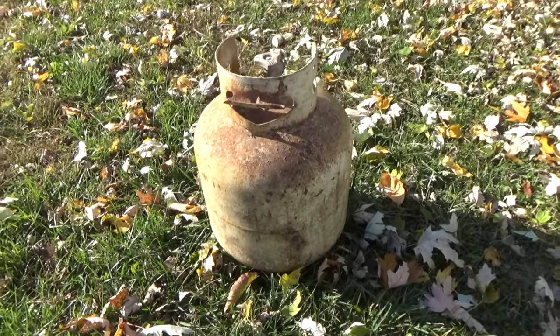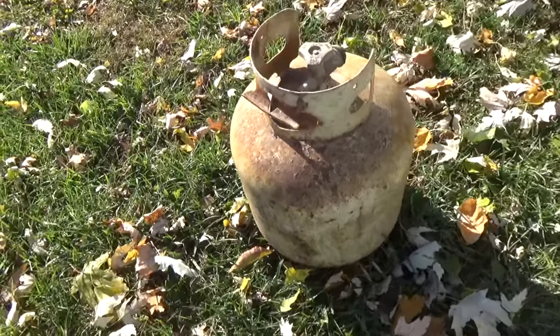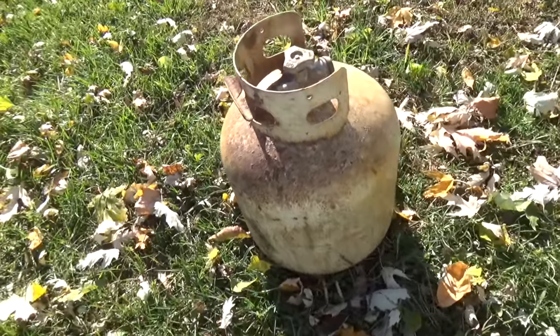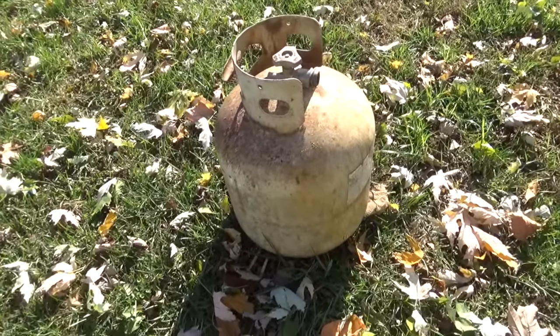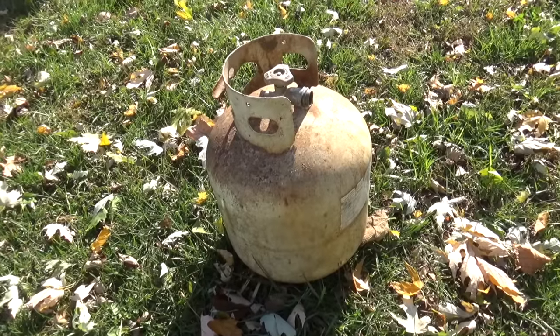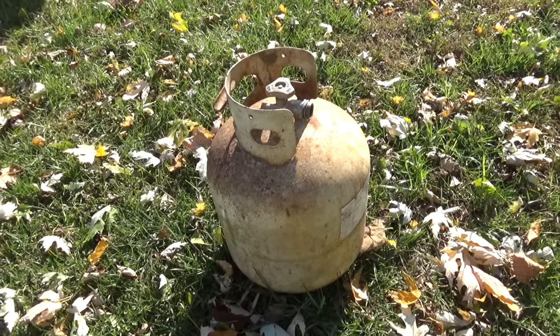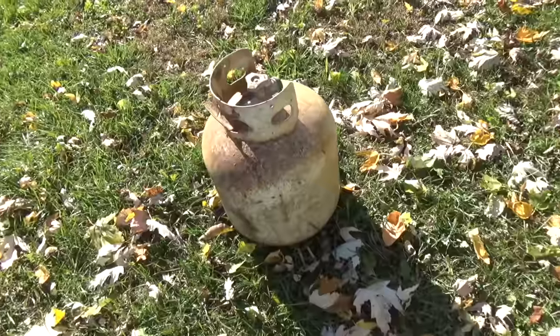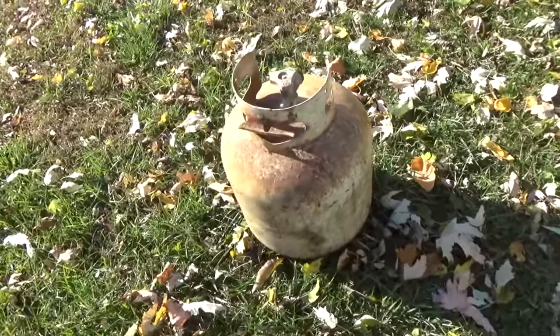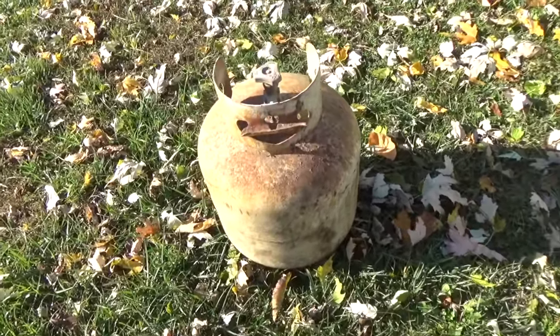I was running the other night and found this propane tank sitting on the side of the road. Usually I'd just go ahead and use it, but I'm not going to do that with this tank — it's in pretty bad shape. So what I'm going to do is take the valve off of it and turn it into a little camp stove or something. That's a video for another time.